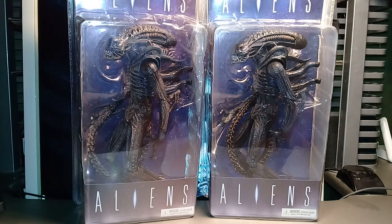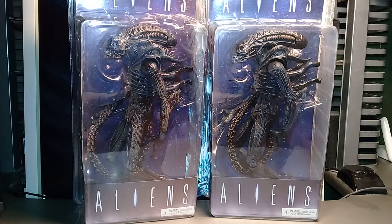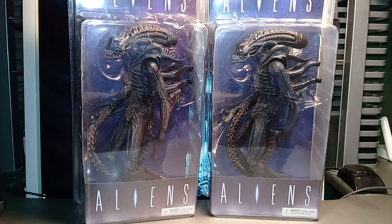Mostly because nowadays there are plenty of bootlegs and fake versions of this figure. Now we have different versions of this figure with improved articulation and perhaps a better paint scheme, but these were the very first versions, and it is pretty hard to find nowadays.